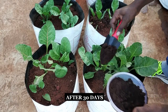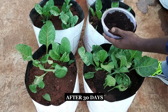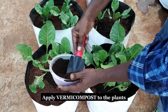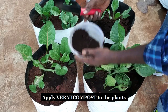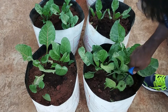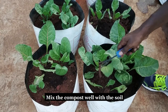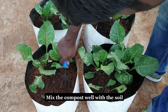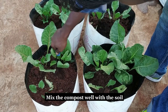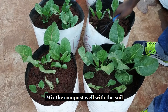After 30 days, we need to give some organic manure for the spinach plants. Apply vermicompost for the plants and mix it well with the soil and water the plants thoroughly.